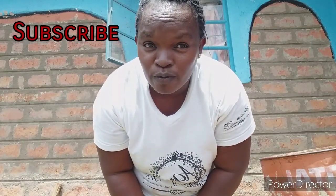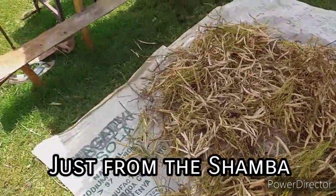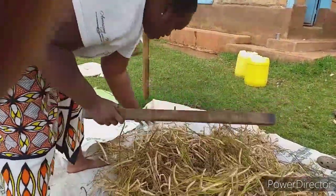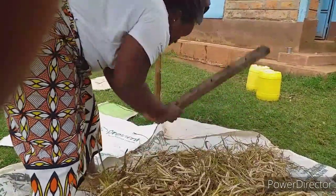Hey guys, welcome back to my channel. For those who are new here, my name is Mona. Please consider subscribing if you haven't already. In this video I'm cleaning the windows and helping mom with the beans — it's harvesting season for beans, and there is a lot of work to do.